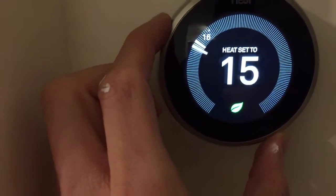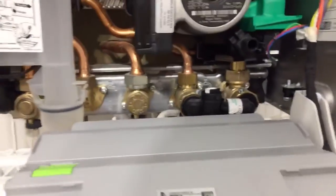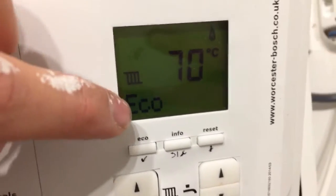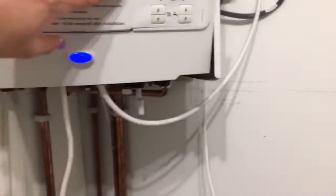The boiler only turns on when the water temperature is lower than the maximum set and the room temperature is below the thermostat setting. The room is currently at 16 degrees — I'll raise the dial on the thermostat and you hear a click. Walking over to the boiler, you can hear it firing up now, and there's a flame symbol on the display because the room temperature is lower than what I set.